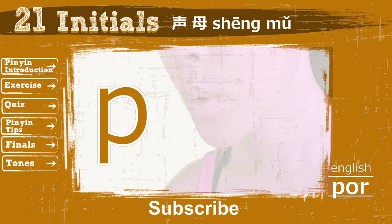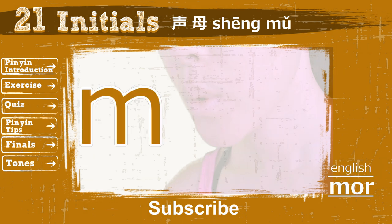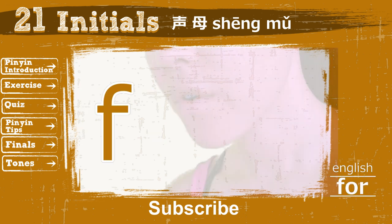Now use the same technique to read Po. This time, you should feel the air is stronger than compared to Bo. Next, Mo. And Fo.